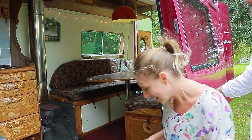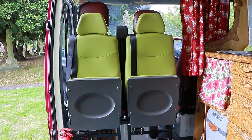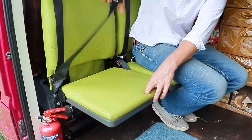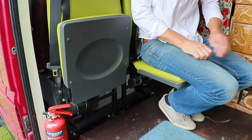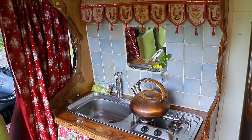One of the features that we get asked about most often, funnily enough, is these two chairs. So these are just little flip-down seats and what we love about them, they're proper legal safe seats with three-point seat belts. What it meant is that when we had our twins a couple of years ago we very easily transformed this from being a three-berth to being a five-berth, so that's really handy.